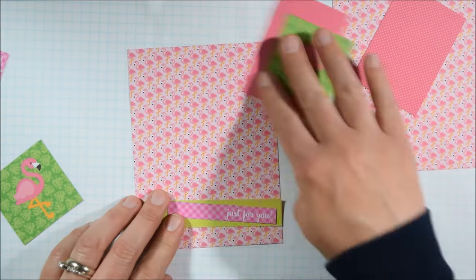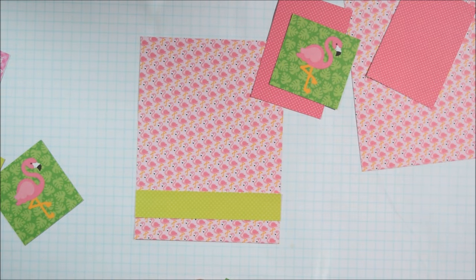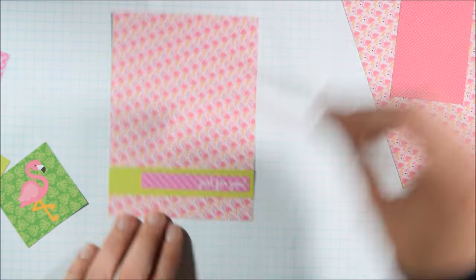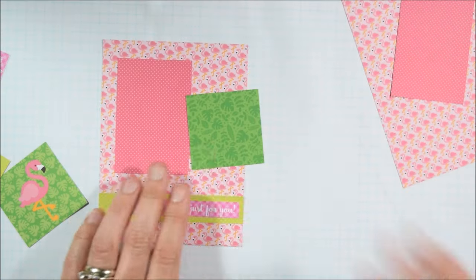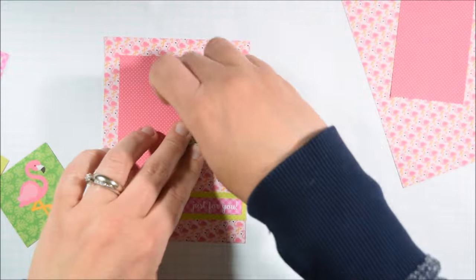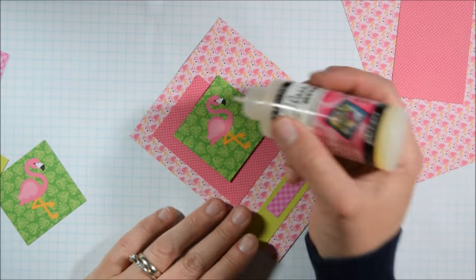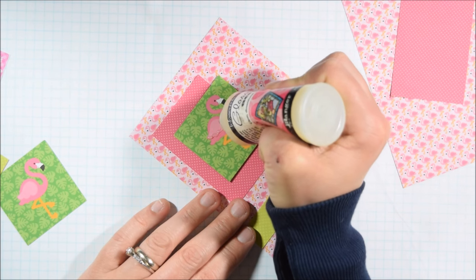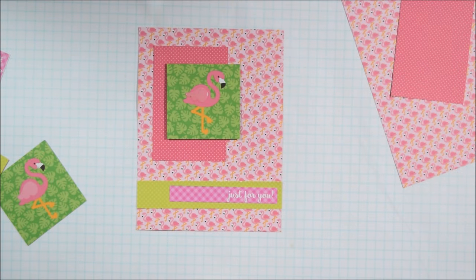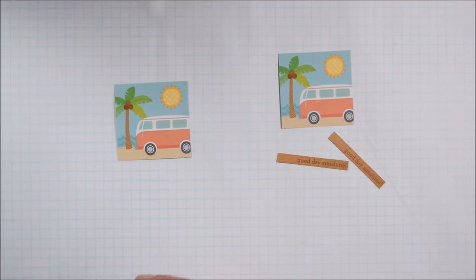For the flamingo card I picked the pink flamingo paper for the background because I liked it being matchy-matchy. I'm taking a two by six inch strip and cutting it at the three-inch mark to get a three by two rectangle to layer the cut-apart on. Then I used one of those skinnier strips for the back of the sentiment and added glossy accents to the wings.